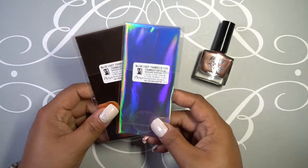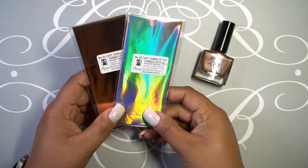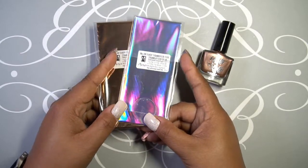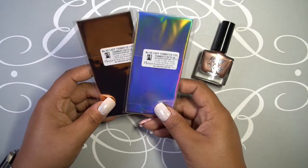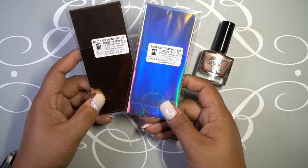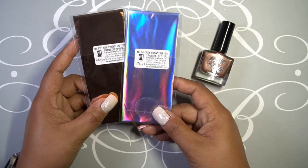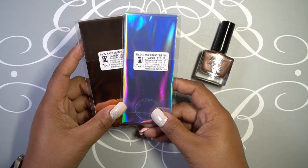While looking through the website just to see what else I could add to the cart — which is a horrible thing to be doing — I saw that Carly got a lot of Moira items in, and one of them are the transfer foils. People rave about these, although I have yet to mess with transfer foils on my nails.